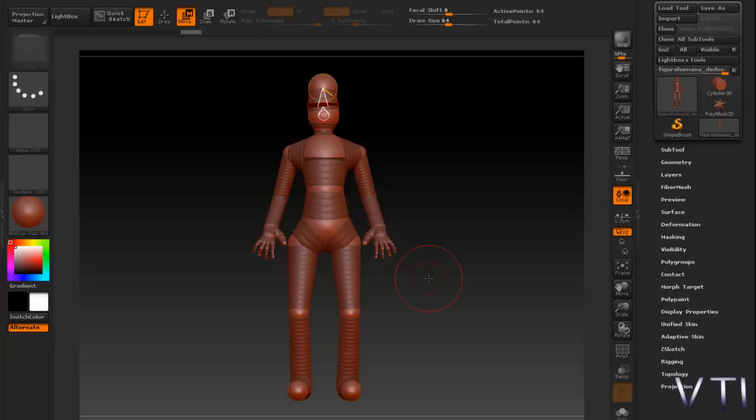A continuación nos tocaría simplemente introducirle una piel si el personaje va a estar animado. Evidentemente en ZBrush existen dos tipos de piel: la unificada y la adaptativa. La piel que iría mejor con nuestro trabajo sería en este caso la Adaptive Skin, que es la que vamos a introducir a continuación.